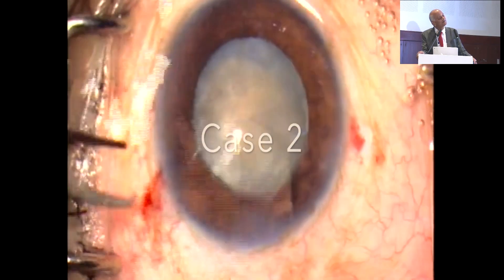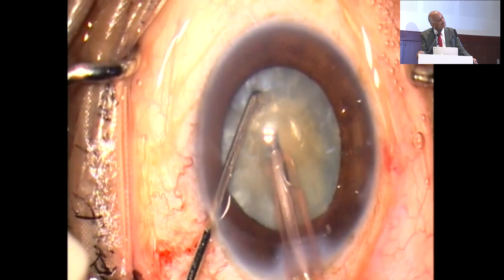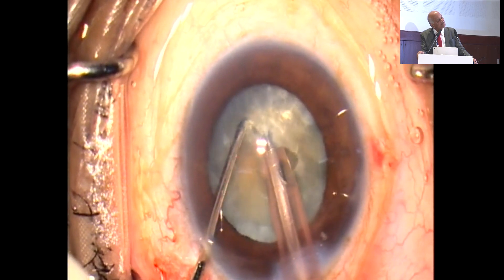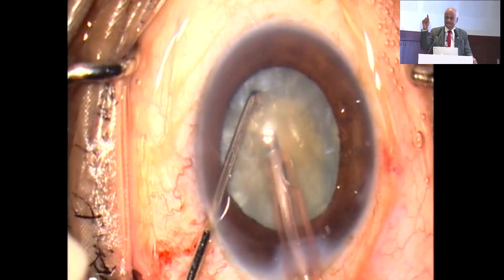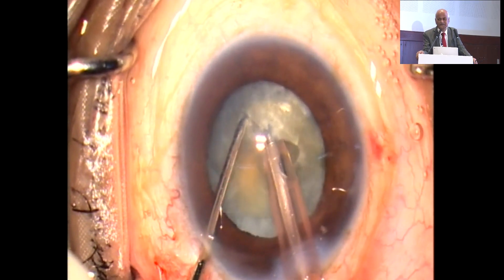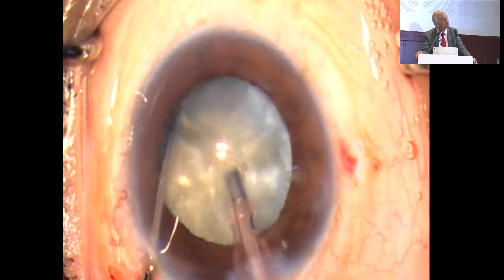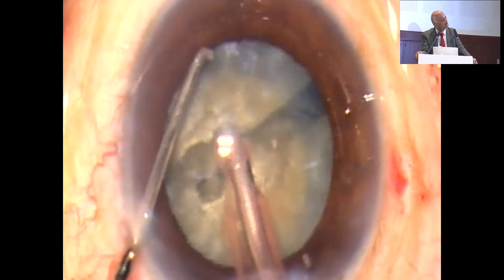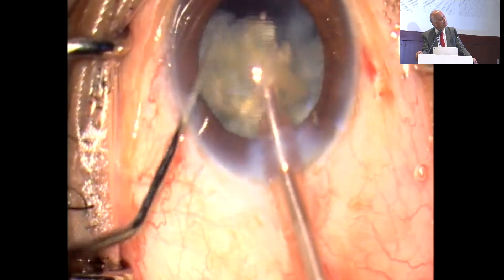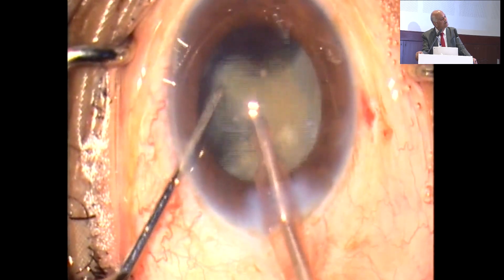Here you can see another type of cataract, and see how I am doing this — the tip is buried inside. Once I bury inside, you can see my tip of the chopper, and the separation is possible. Your tip should go down slightly — if it is parallel and horizontal, it slips. So the movement of the tip should be slightly downward. Whenever you are putting the chopper, the movement is going down so it goes into the substance, and then the chopper should be not in the same line — slightly on one side — so that space is there, and by that space we can remove the cataract.